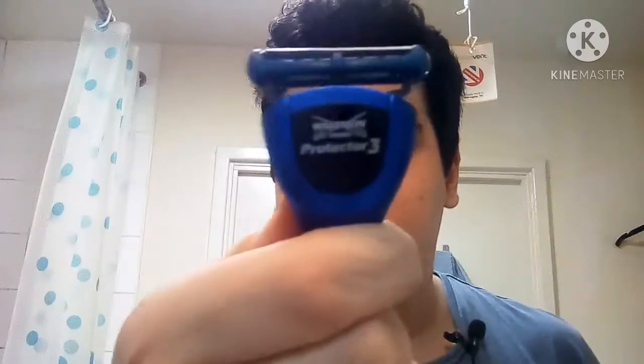I hope you guys enjoy this video. I'm not sure if I'm going to put a link down to it because I know there are a lot of Americans who watch me and they can't get many Wilkinson Sword products unless they're sent to them. So if you want it, search for it yourself — it's called the Wilkinson Sword Protector 3. Remember to like, subscribe, and I'll see you later. Have a good day guys, bye!